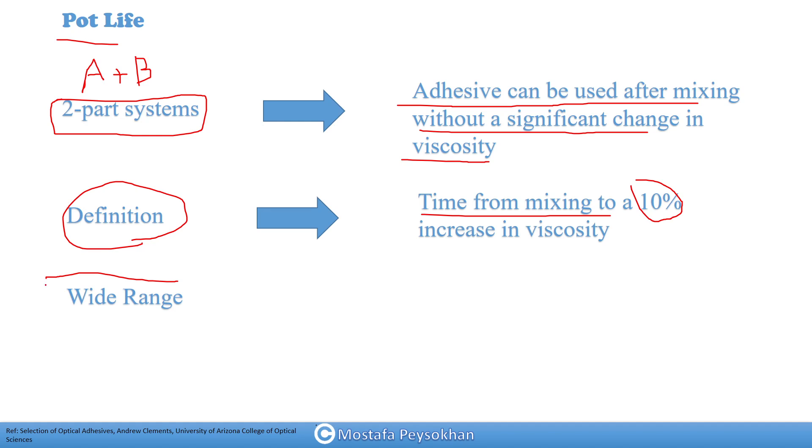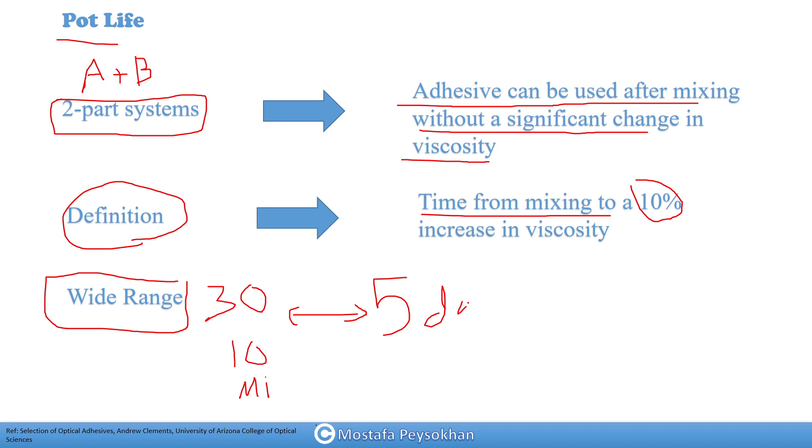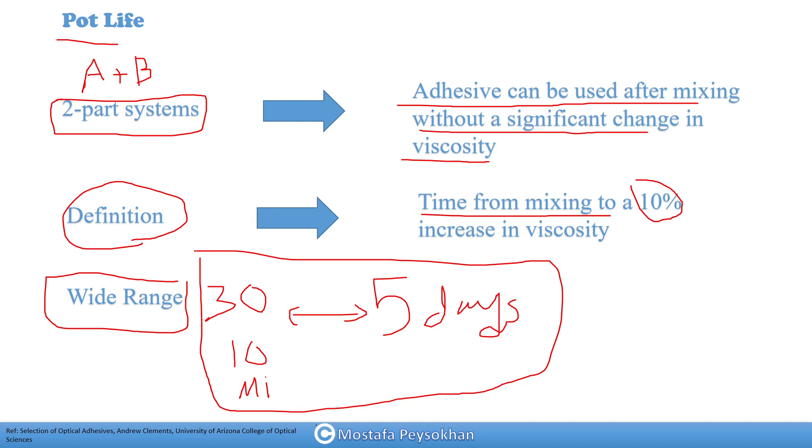Pot life has a very wide range — from as short as 10 to 30 minutes, up to sometimes five days. This is something we need to be aware of. Pot life is the time from when you mix the adhesive and put it inside the syringe to when you inject it, so it is something we need to be very careful about when designing our manufacturing process.